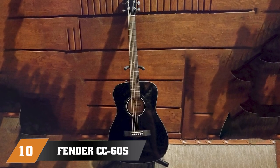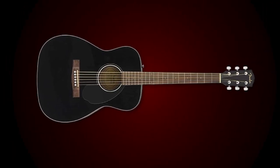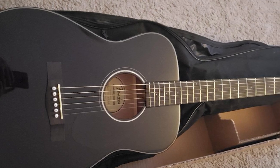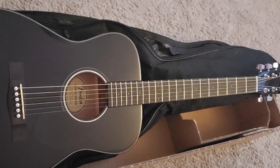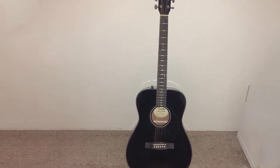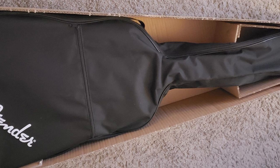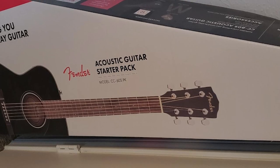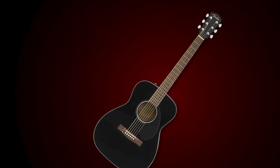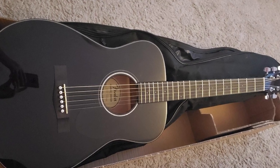Finally, the number ten position is the Fender CC-60S Beginner Concert Pack. For a starter guitar, the CC-60S has impressive specs and beginner-friendly features. It beats out most of the competition with its solid spruce top, which is usually reserved for more expensive models. Its smaller concert-sized body makes it a more comfortable instrument to learn on compared to conventional dreadnought acoustics. The neck is also student-friendly, with a walnut fingerboard featuring rolled edges. The CC-60S is highly rated for its combination of good build quality and value for money, with most reviews coming from students or their parents. It is commended for both how comfortable it is to play and how good it sounds — traits that make it a great instrument to learn on, impressing even experienced guitarists looking for affordable beginner guitars.